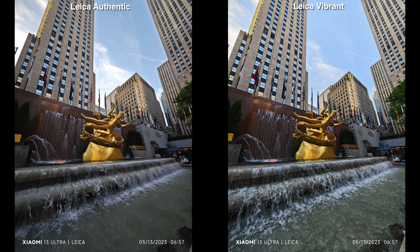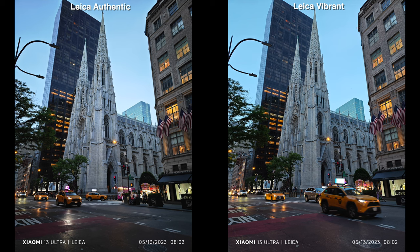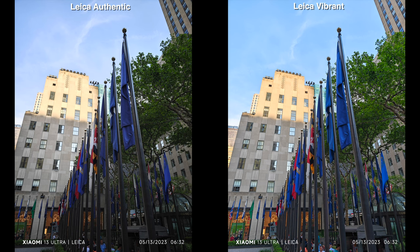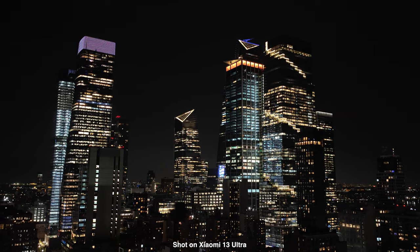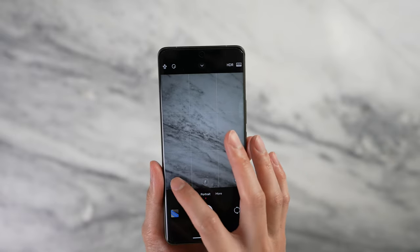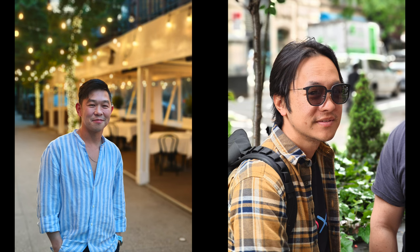I personally prefer Leica Authentic because the colors are different and distinctive. The Leica Vibrant profile makes images look like a typical cell phone, which is fine — many people like those colors, and it handles HDR situations better than Leica Authentic. I like the more contrasty, darker shadowy look because it's different, especially coming from a cell phone. On top of that, the 1-inch sensor is great for background blur and low-light performance. I think this phone has one of the best portrait mode experiences available. The master lens system with common focal lengths like 35mm, 50mm, and 75mm is great for photographers familiar with it, but normal consumers probably won't understand it fully and will end up looking for 1x, 2x, 3x buttons — which aren't there.